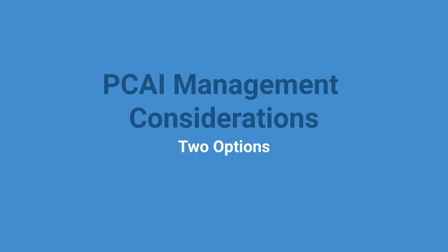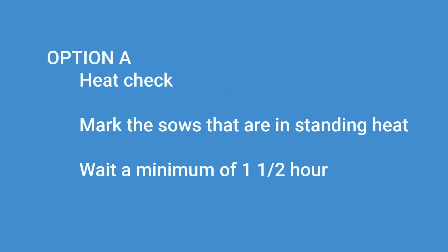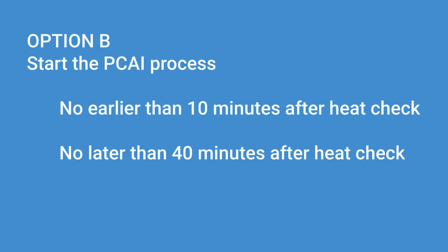We will be discussing two different options for PCAI management considerations. Option A: heat check first, then mark all of the sows that are in standing heat and wait a minimum of 1.5 hours to breed the female. Option A is recommended when implementing PCAI for the first time on the female, or if the sow is moved to a different location for breeding. Option B requires the process to start no earlier than 10 minutes after heat check and no later than 40 minutes after heat check. Option B is recommended when there are experienced employees that have successfully completed the PCAI process and if the female has not been moved after heat check.